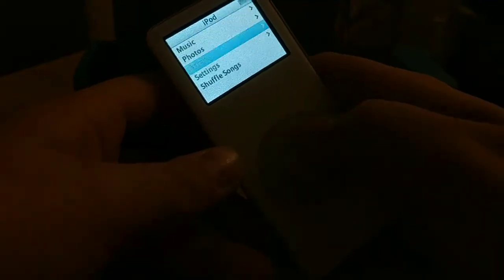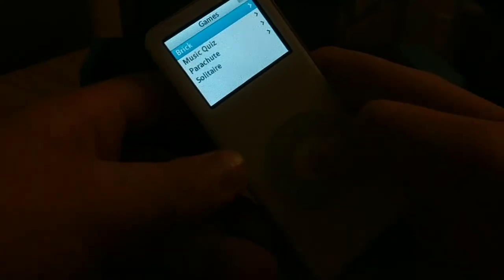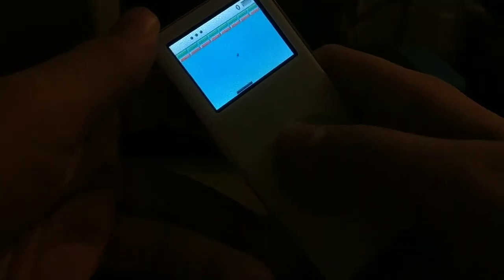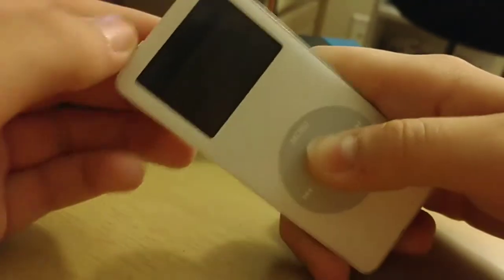Don't think there's really much else to it. I think this might have the old Brickle games — oh, it does! Cool. This was like the third iPod to come out, I believe. Now I officially have the iPod Mini, iPod Nano first generation, and iPod Nano second generation. This thing actually has more storage capacity than my other one — this has four gigabytes while the other one has only one gigabyte. It is gonna die soon but I've only had it plugged in for like two minutes.